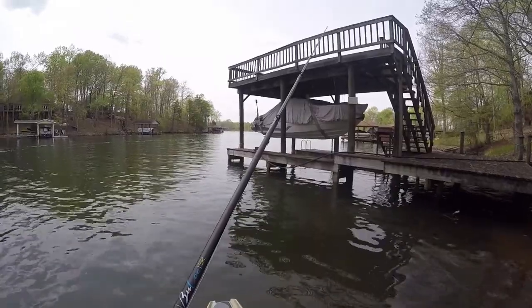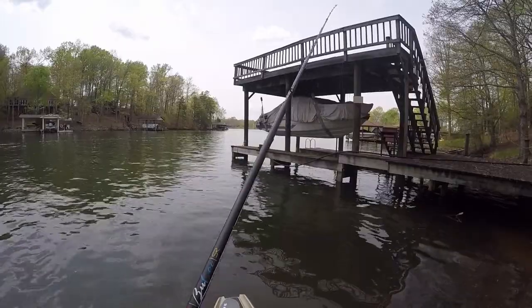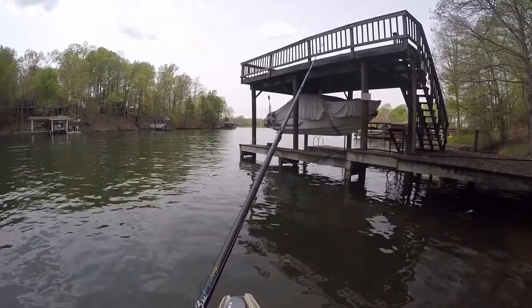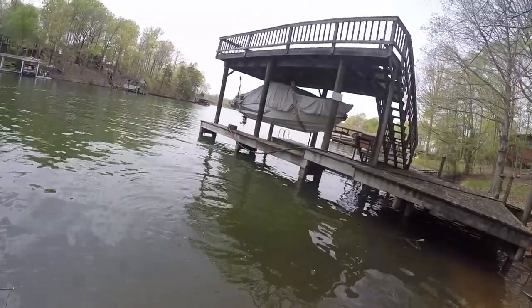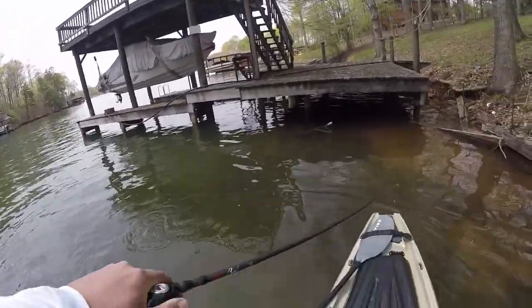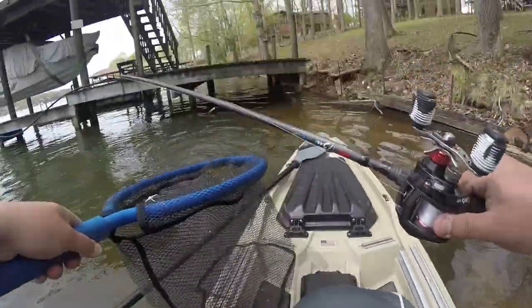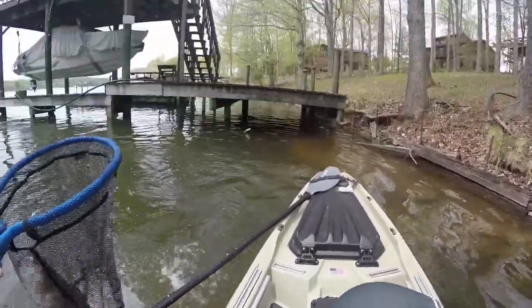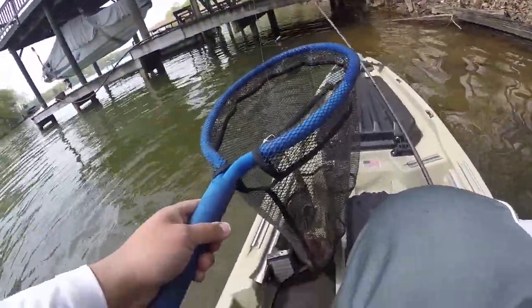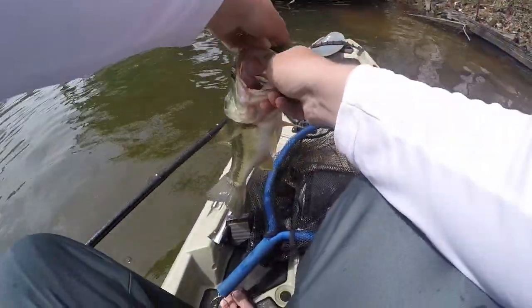The Destroyer is the money when it comes to catching bed fish. I don't know what it is, it just does really, really good. Got her! We got her. Come on baby, stay with me. Yes sir! That's 17 — that's good.